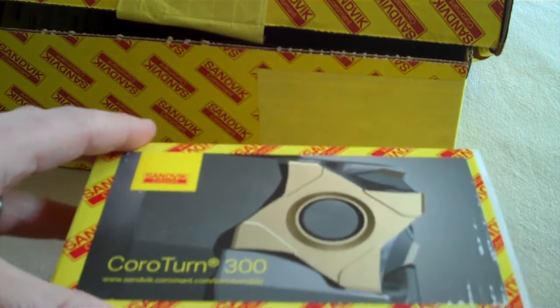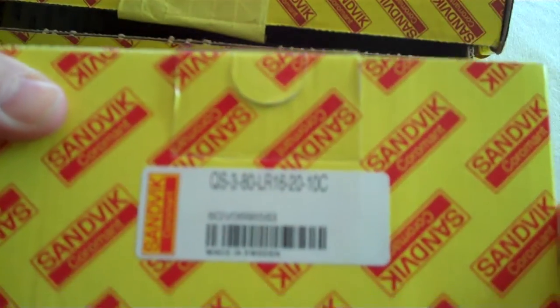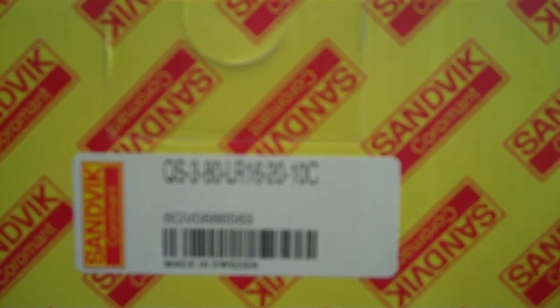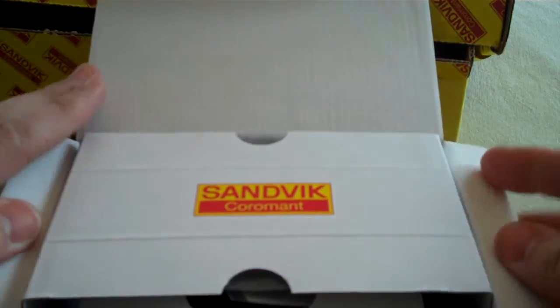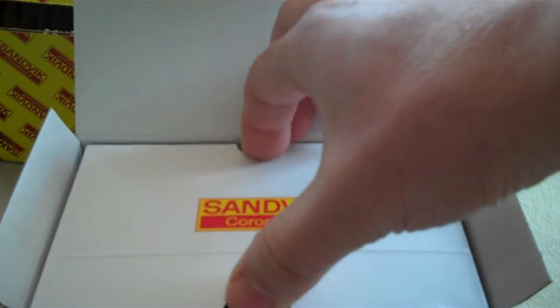Alright, got your fancy box here. This particular unit is the QS3-80-LR16-20-10C. Oh, look at that — reminds me of some other packaging I've opened before, some fancy high-end electronics.